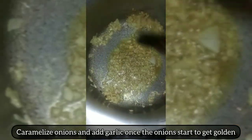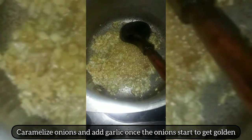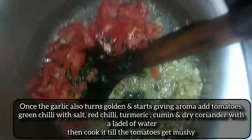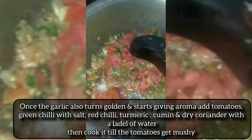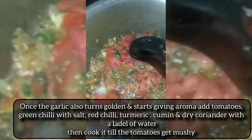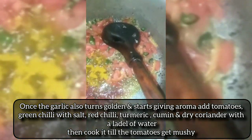Caramelize onions in hot oil and add garlic once onions start to get golden. Once the garlic also turns golden and starts giving aroma, add tomatoes, green chili with salt, red chili, turmeric, cumin, and dry coriander with a little water. Then cook it till the tomatoes get mushy.